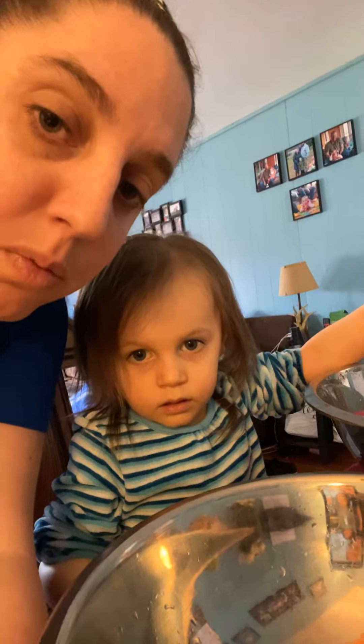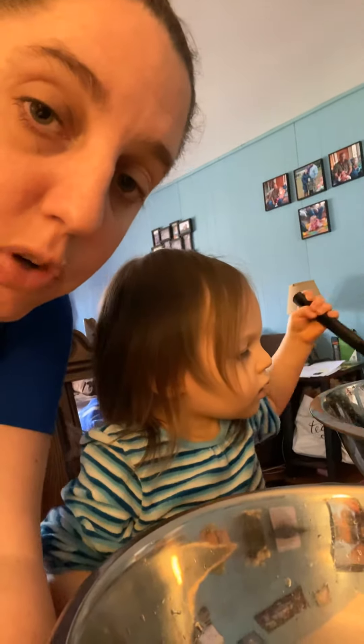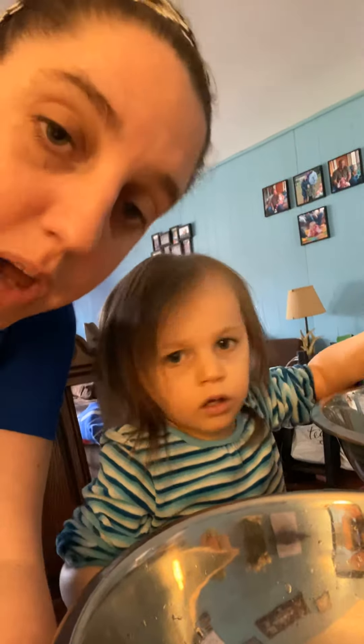Hi friends, me and Evie are back. So Brandon had a really cool activity sent home by his therapist and I wanted to share it with you. It's with the leftover plastic eggs that you have from Easter.